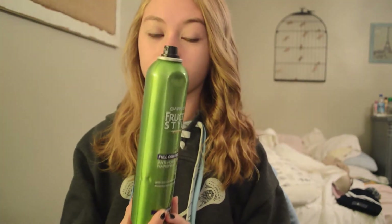I finished with one side, and I'm going to go ahead and hairspray that with some TRESemmé hairspray. Now for the other side — I really do like the way that these curls come out.